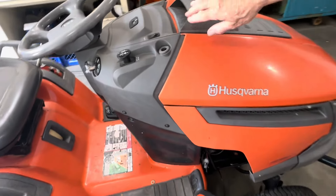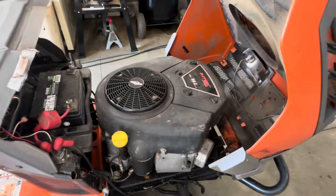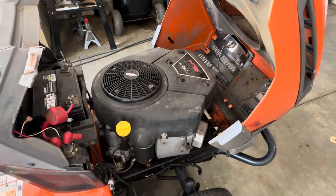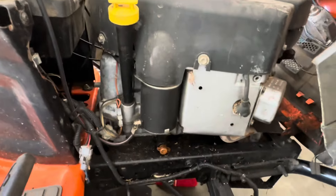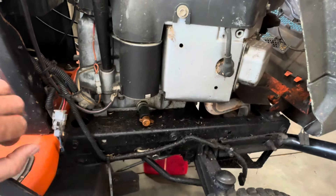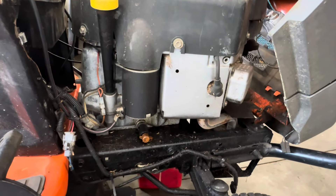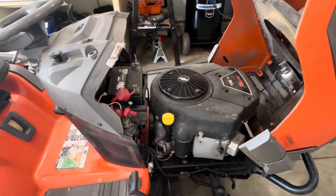Let's take a look at the motor — this is a beast. We've got an Intek 26-horse. The history is that this is not the original motor; it was replaced with this Intek 26-horse, but it's got an oil leak. I don't know if a previous owner overfilled it, but the leak seems to be down at the bottom. It could be a crankshaft seal or a gasket. The meter shows a thousand hours on it.